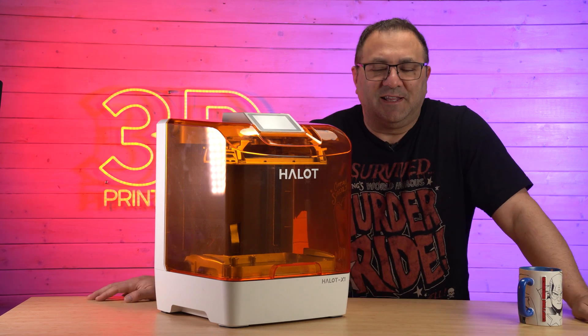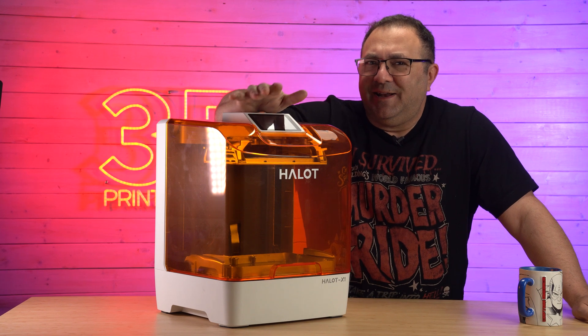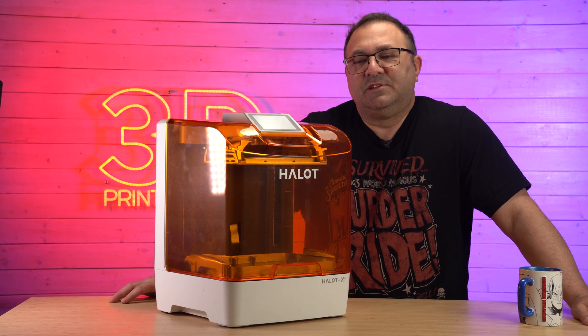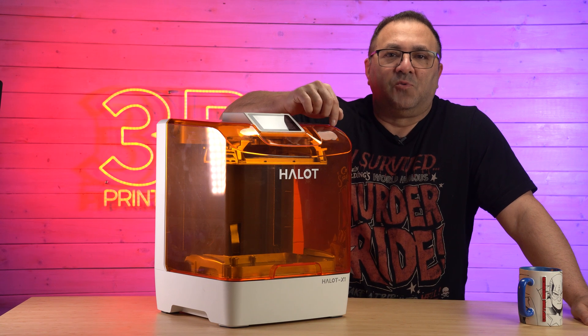Hey everybody, it's Kevin from 3D Printed Props, and in today's video we are going to be looking at the new PyoCreate Halot X1. It's a resin printer and it's got some different things that really set it apart from a lot of the other resin printers out there. PyoCreate reached out to me to see if I would run some resin through their new resin printer, the Halot X1.